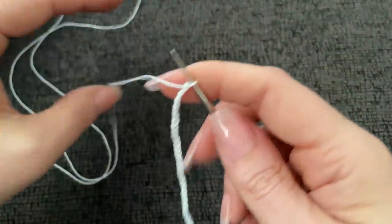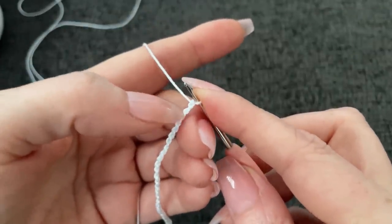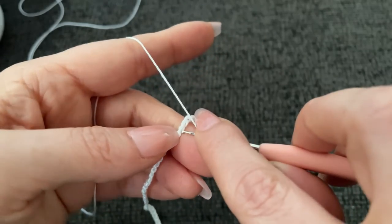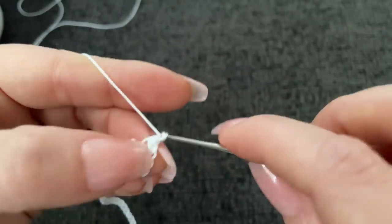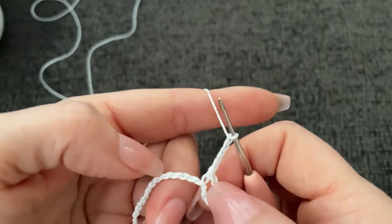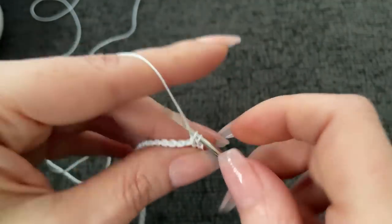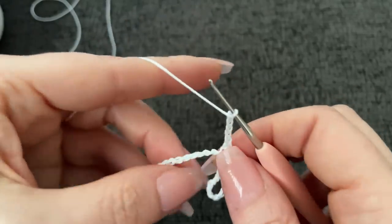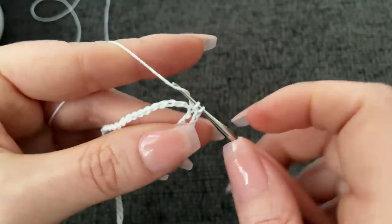I always work in the back bumps. We're going to single crochet into the ninth chain from the hook: one, two, three, four, five, six, seven, eight, nine - work a single crochet. Chain five: one, two, three, four, five. Skip three chains and in the fourth chain work a single crochet, and you'll repeat this all the way to the end. Chain five, skip three, and in the fourth stitch work a single crochet.